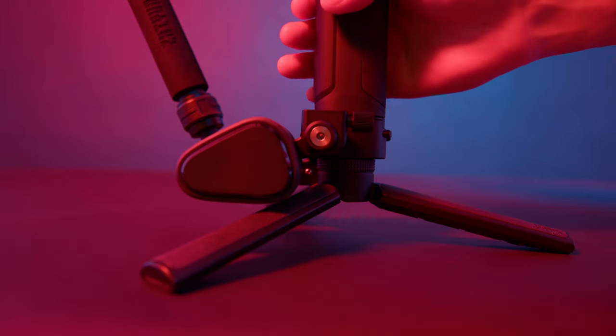So thank you to Zhiyun for sending me this Weebill 3S. If you're thinking about purchasing this gimbal for yourself, definitely check out the description box below — there's an affiliate link you can click on, and purchasing through there gives me a commission which helps greatly. Thank you once again for watching, and until next time.